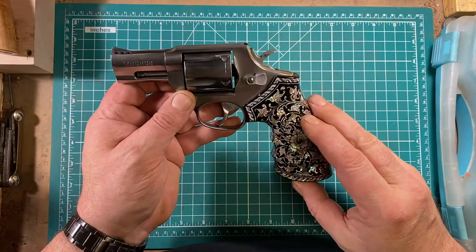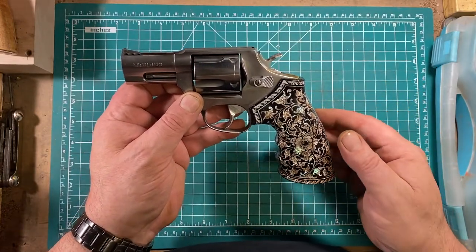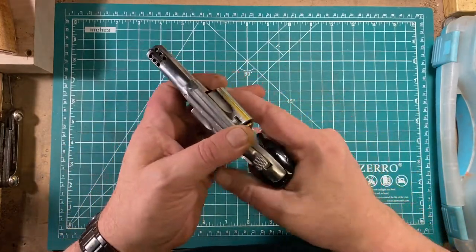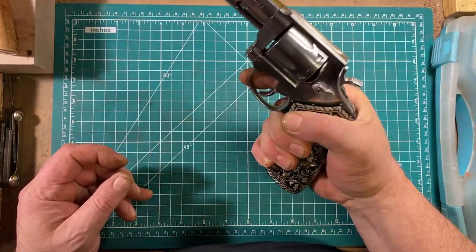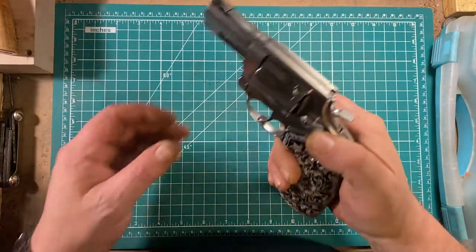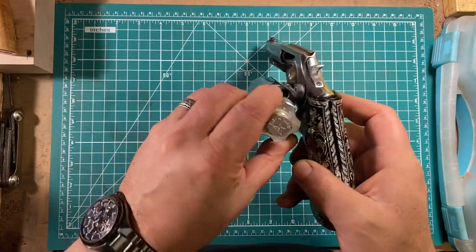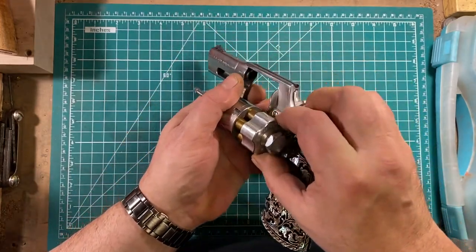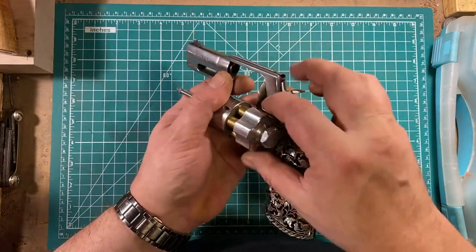With the stock factory grips the gun is manageable with full-powered ammunition. With these aftermarket grips it's a little better — they provide a very secure grip for my big meat hooks but still allow the use of speed loaders. I'm not used to loading left-handed, but there is room to load via a speed loader.